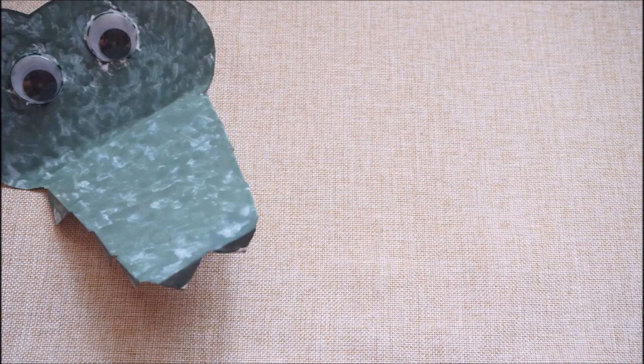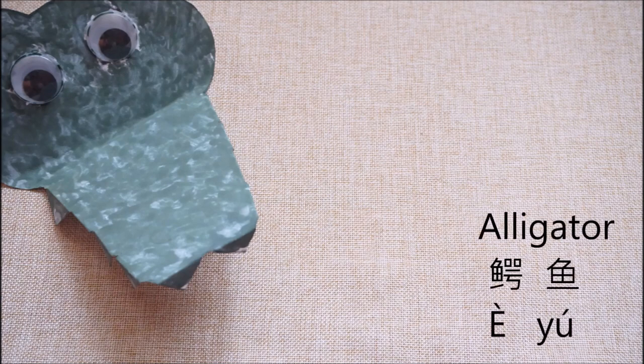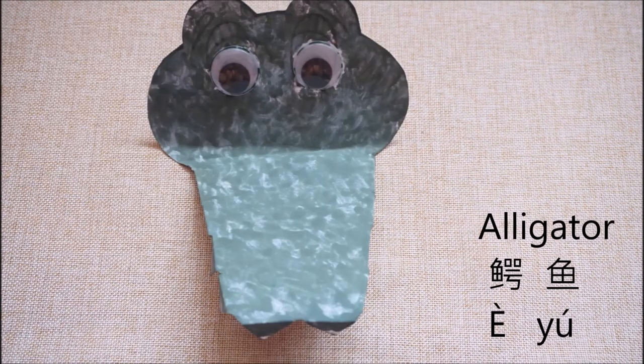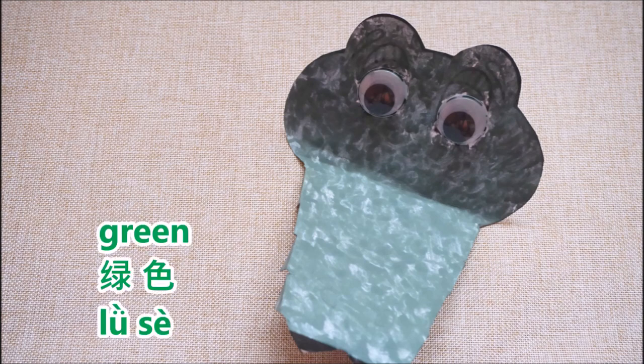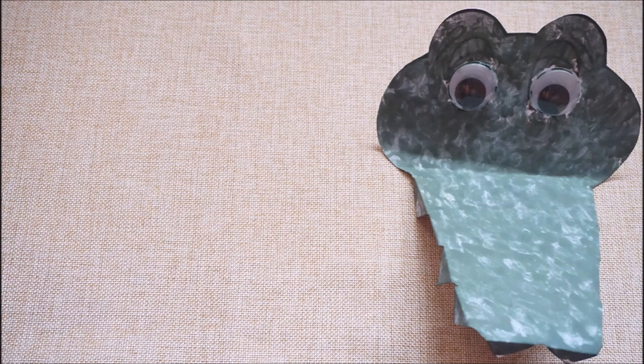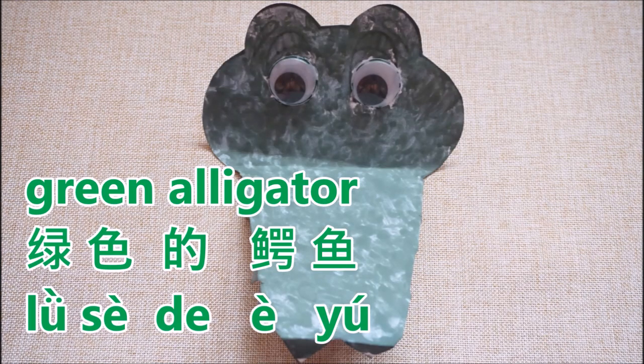Ta-da! Look! What do we have here? This is 蓝色. And do you still remember what color is our 蓝色 again? That is right — it is color 蓝色. 蓝色. The art and craft for today is 蓝色的蓝色.